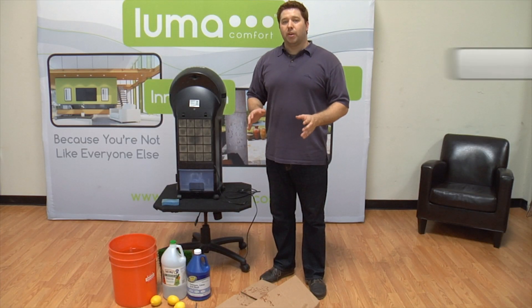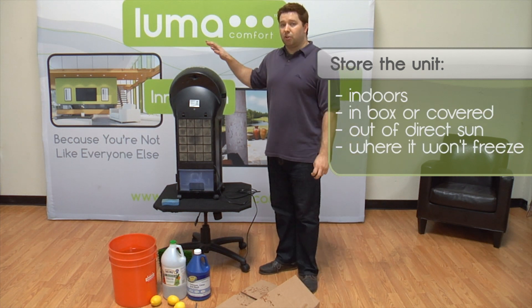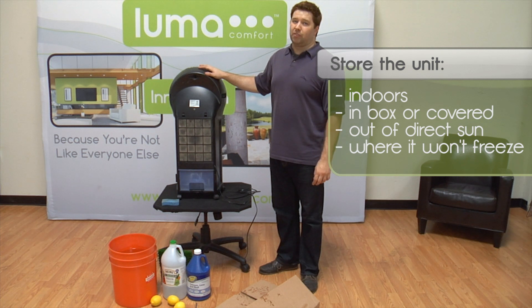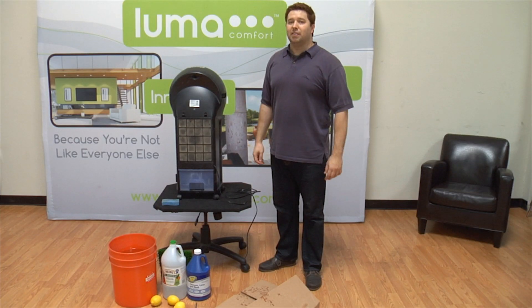We recommend storing it in the original box or underneath a tarp. Make sure you store it someplace warm where any water inside can't freeze, and somewhere where it's out of direct sunlight. Placing it in direct sunlight may cause the plastic casing to become discolored. Then all you need to do is wait until spring, unpack it, and it'll be ready to go again.